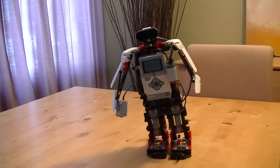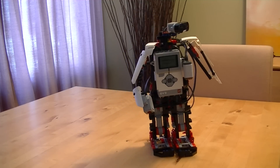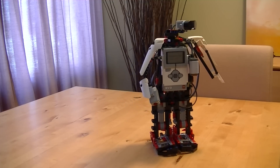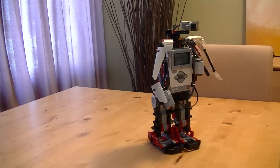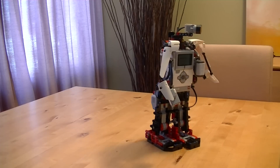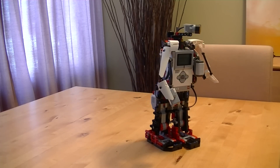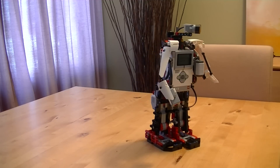Then I'll shake his hand to do one more joke and that will be the end of the demo. What did the male robot say to the pretty female robot? My ex-girlfriend is the square root of minus one. She's imaginary.